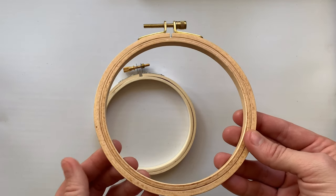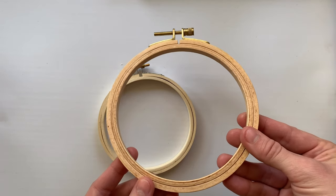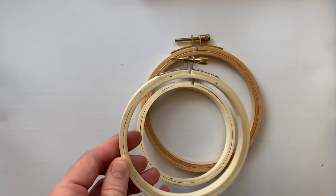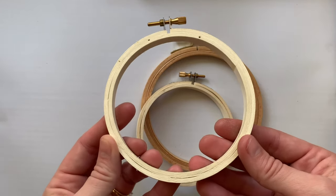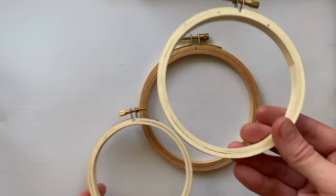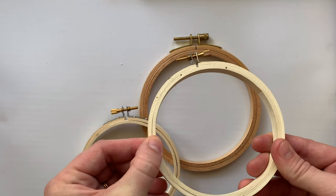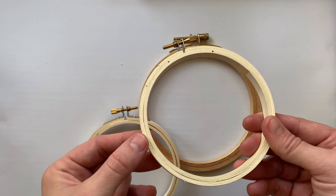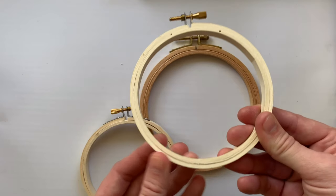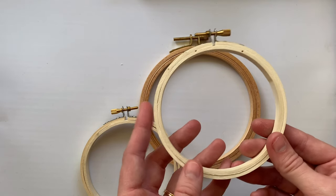I would say definitely spend a couple more dollars on a hoop online if you don't want to get a super premium quality one. The other brand I think is really affordable that I have the best luck with is the Daris brand embroidery hoops. As you can see, they sit pretty flush. The ones you can get at places like Michael's tend to have wood that splinters easily and doesn't look as thick as these ones. I'll link both of these hoops below so you can take a look.